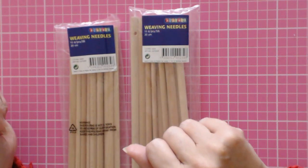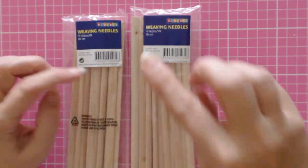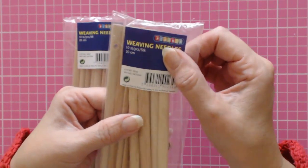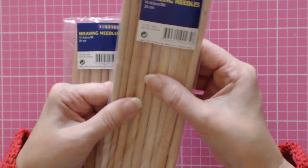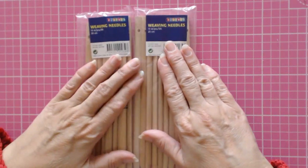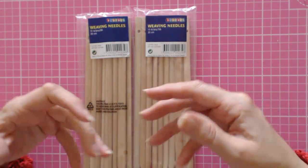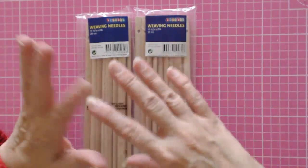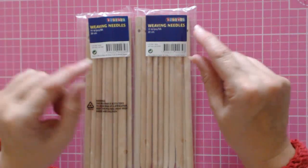Hello everyone and welcome back to my channel. I'm going to show you how to make some projects with these weaving needles. When I started my channel, I wanted to show people how to do things more cheaply but still get really good quality out of the crafting things I do, and I'm keeping to my promise with this.